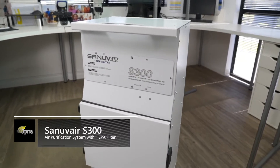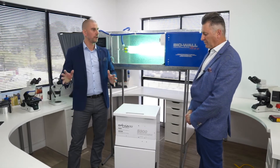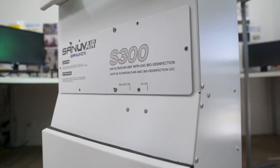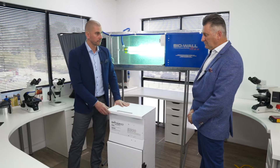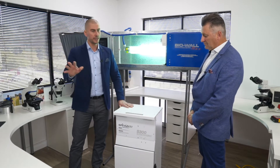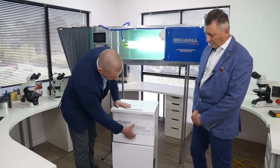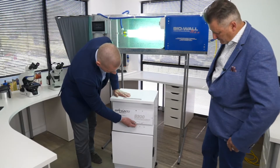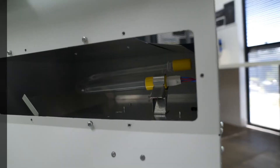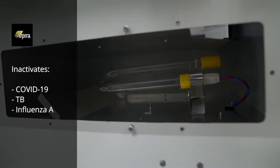It's a standalone unit and using this technology you don't rely on the existing air conditioning system. This particular device is on wheels so you can roll it into any location you want. The key features will be ultraviolet lights that utilize germicidal and oxidizing spectrums of light, so as the air passes through the unit all the germs and odors get inactivated.